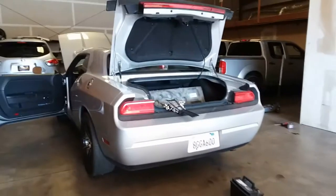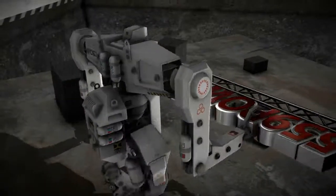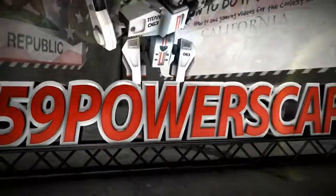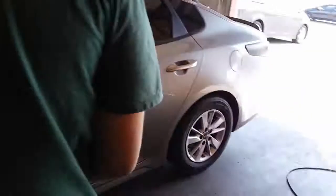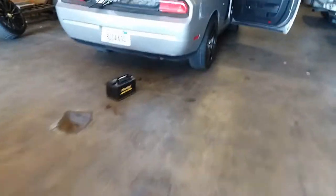Today we're gonna install a new battery on a 2010 Dodge Challenger. The homie Rivi just came through with the battery. There it is — 94R, for all y'all that are interested. 94R is the group size of this battery. So let's go ahead and get this started.